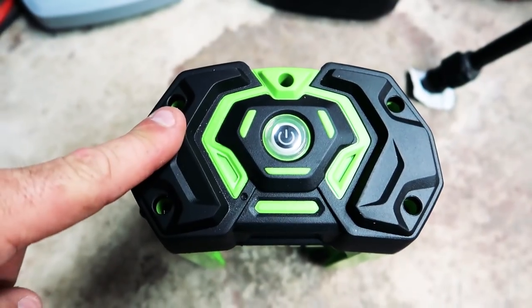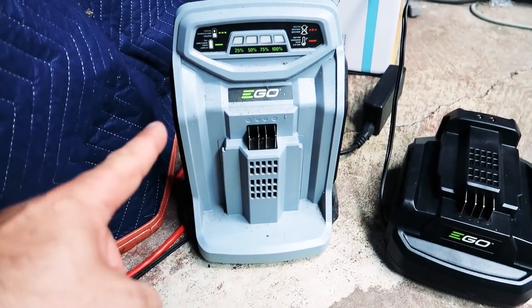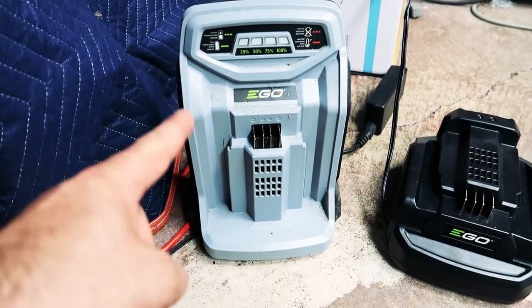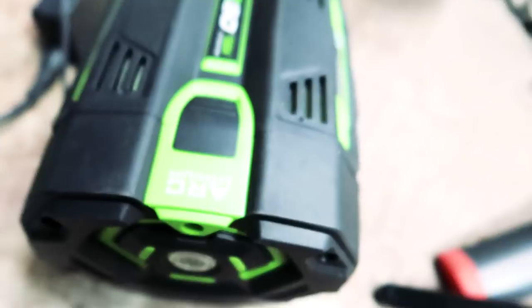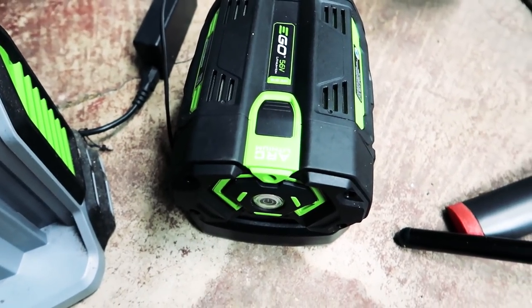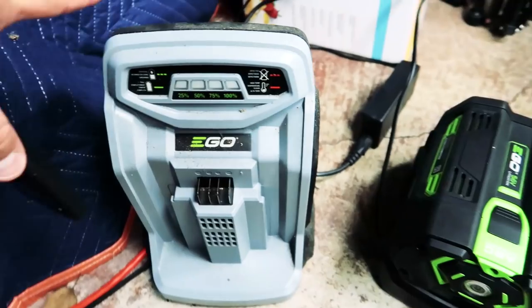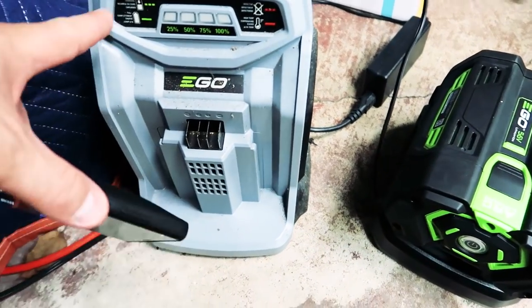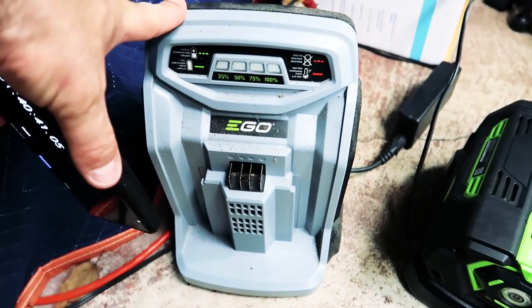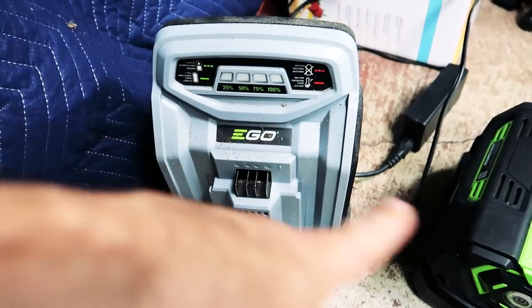Now that the battery is completely dead, let's see how long it takes to charge. This is the standard charger that came with the blower. We'll compare it to the speed charger that came with the 21 inch self-propelled Ego electric mower. An hour and 40 minutes and the light finally went out — that's completely charged with the standard charger. It took about 100 minutes to charge this 5 amp hour battery. This is the 30-minute charger — it'll charge these 5 amp hour batteries in about 40 minutes. If you have two batteries you can pretty much use this blower non-stop.